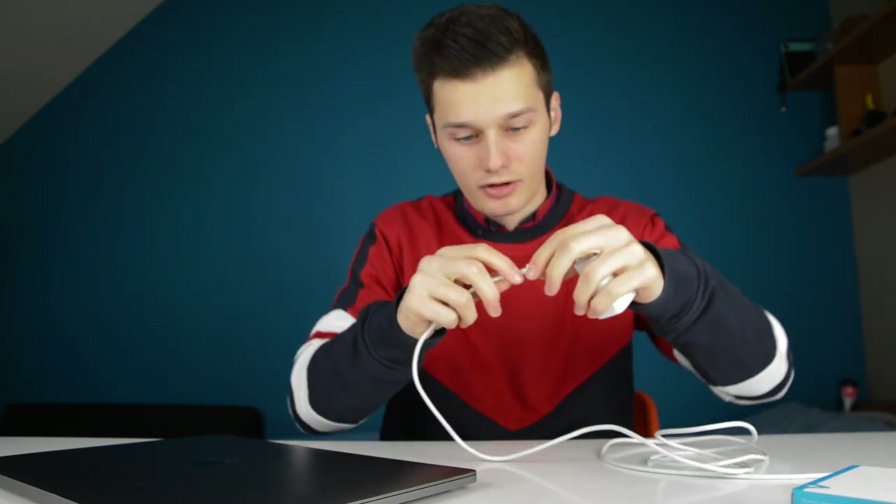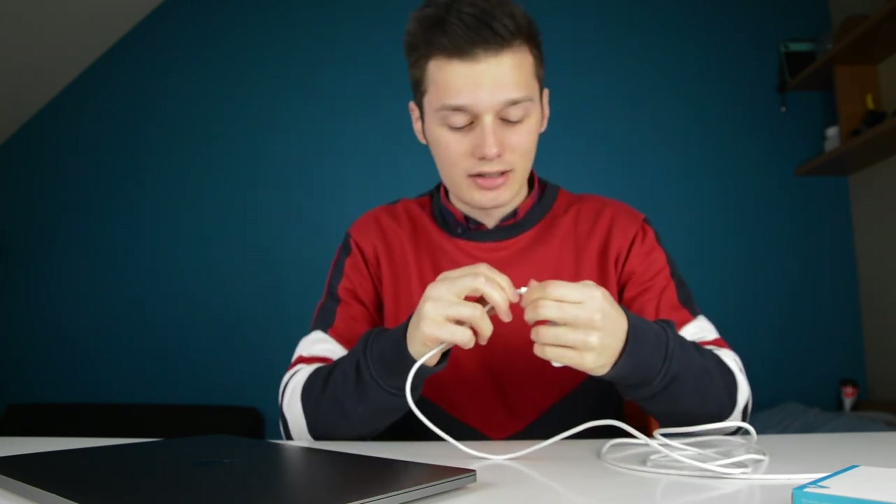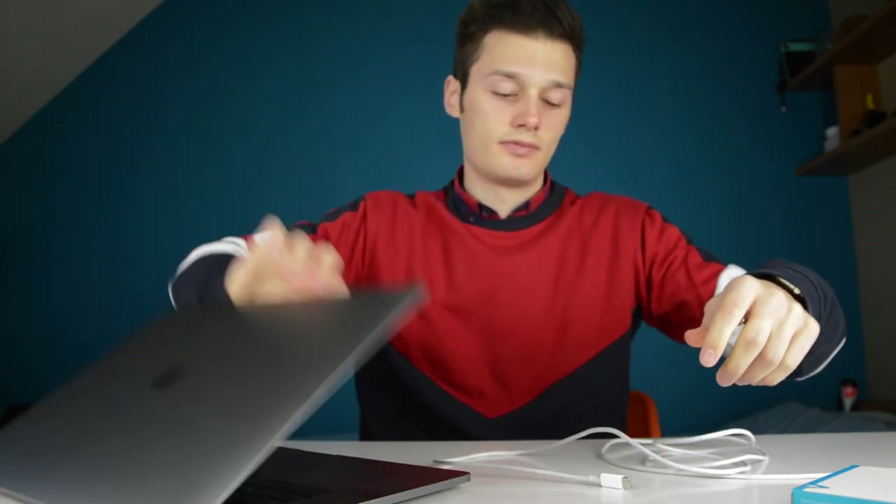That's very bad for your cable — it's getting a turtleneck. Turtlenecks are so bad. No turtlenecks on your cables, otherwise they'll be broken. Simon, beware of the turtleneck.